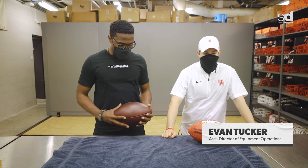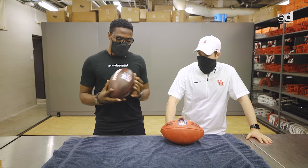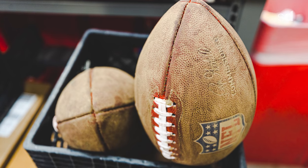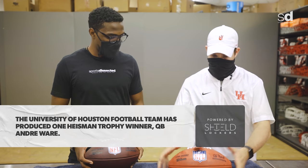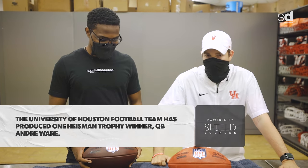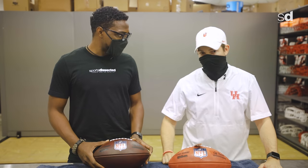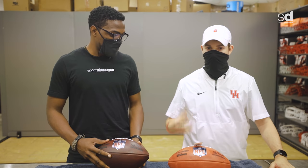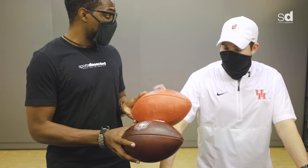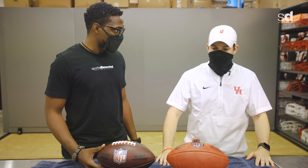I'm here with Evan Tucker, UH football. He's going to show us how to take this retail football and turn it into game-ready — brand new versus broken in. The process is called breaking in the ball, or mudding it — a bunch of steps to get it ready for a quarterback to throw. The color is the best indicator: the darker the leather, the more broken in it is. It's softer, easier to grip, more tacky. Neither of those balls have been thrown by a quarterback yet. It takes about eight or nine steps and two or three days to get a ball ready.